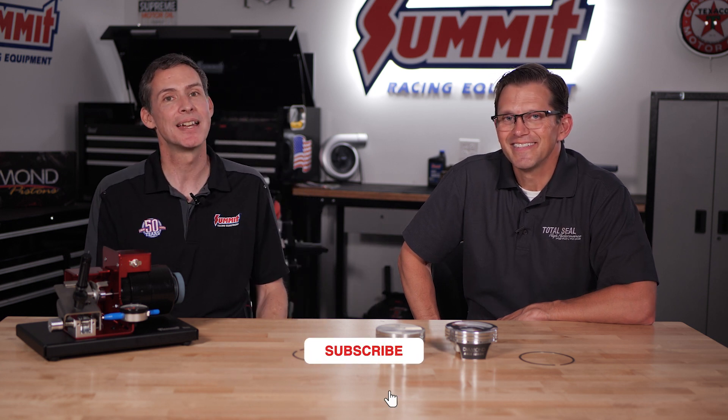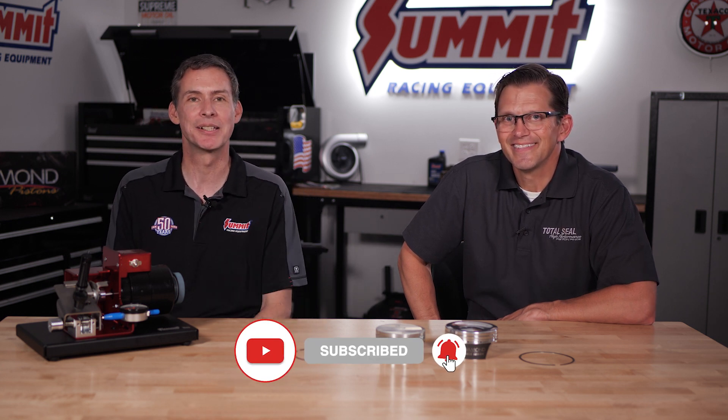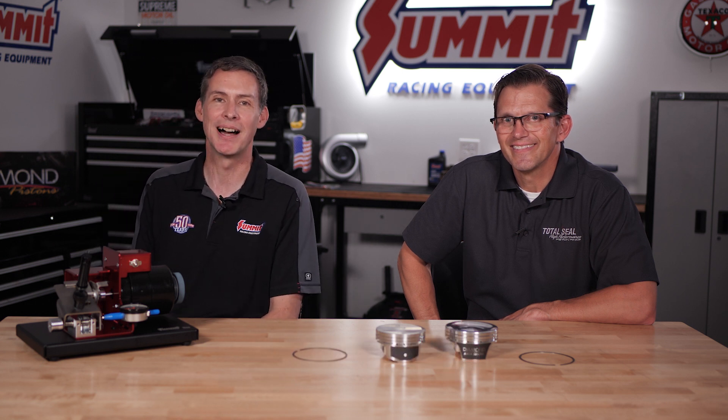If you want to see some pretty cool content — some tech, some installs, all that great stuff — be sure to like, subscribe, ring the bell, and we'll see you here at SummitRacing.com.